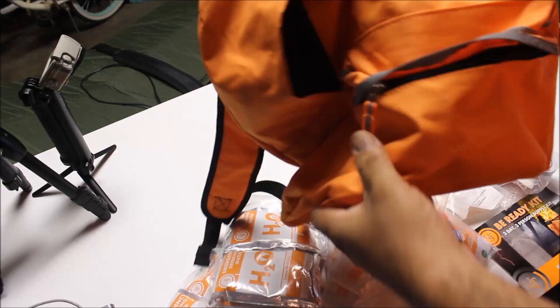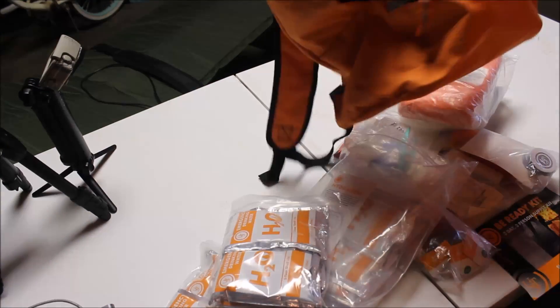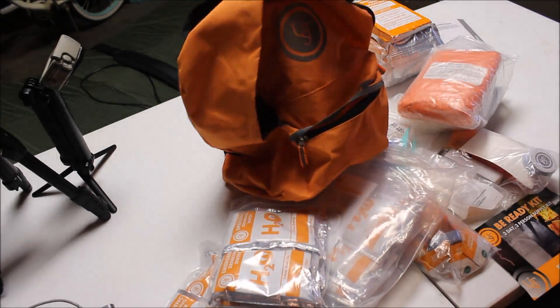Here you have it — the Be Ready Kit by UST Brands. Three-day, three-person supply kit, and it comes with a handy backpack. Thanks for watching.